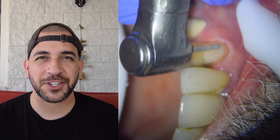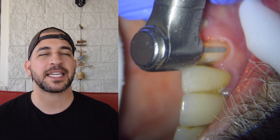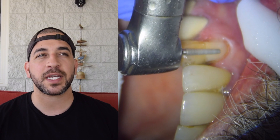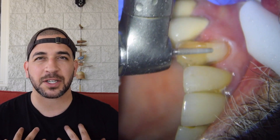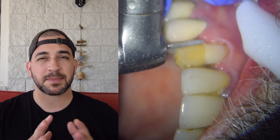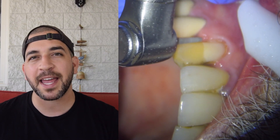What is up guys, welcome back to the channel. It's a beautiful Sunday afternoon here in San Diego, and the purpose of today's video is to look at things I consider when designing an anterior crown. This is going to be a little bit different than my other videos because I'm going to keep it super long format.